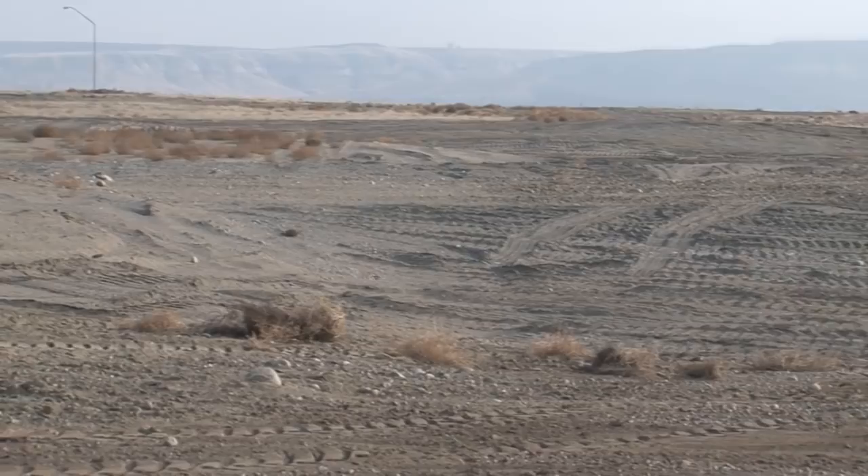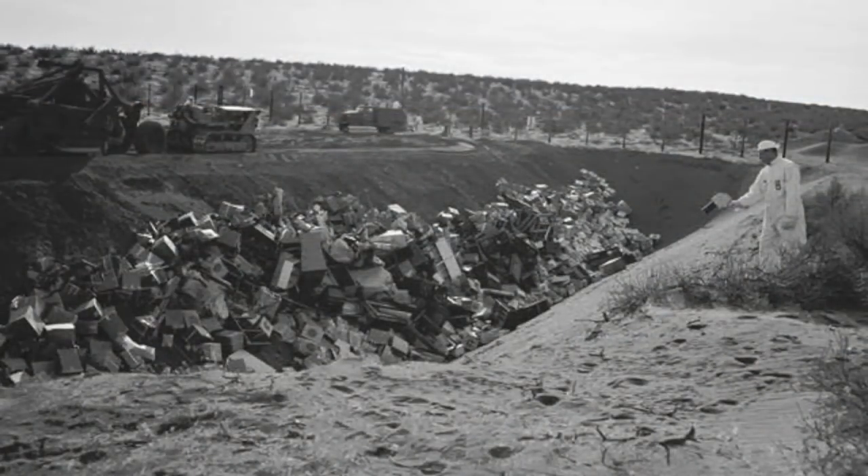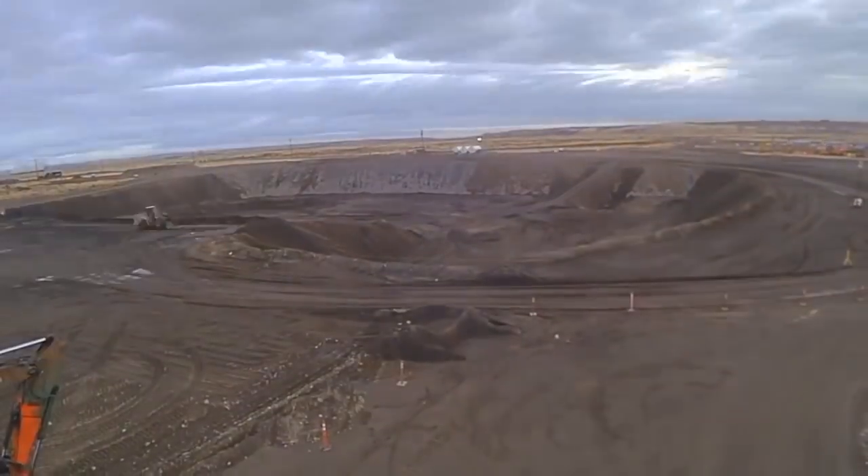This is the last step toward returning the area to what it looked like more than 60 years ago. The 618-10 burial ground complex was a highly hazardous dump for radioactive waste, and we finished cleaning up that waste in late 2017.